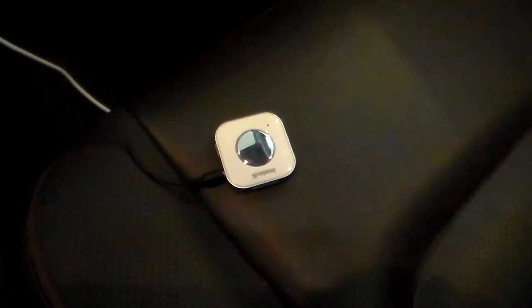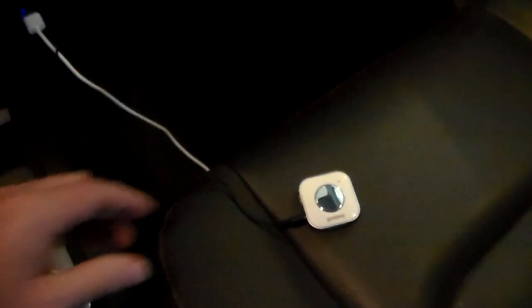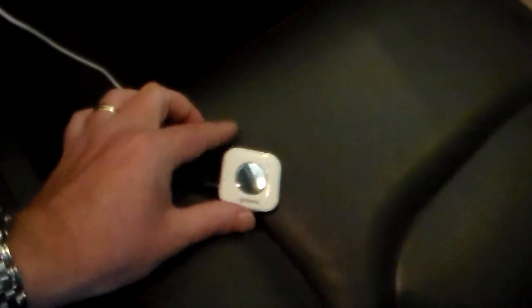Hey guys, welcome back. What we've done is we've come out here to the vehicle, and we're going to do a quick demonstration of this Inatec BR1001 Bluetooth receiver. This is just one of the use cases you can have for this, and it's actually a really good one. This has a full charge, so it's running on its own battery power now since we've charged it up.